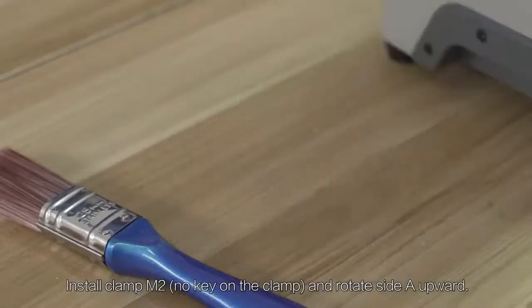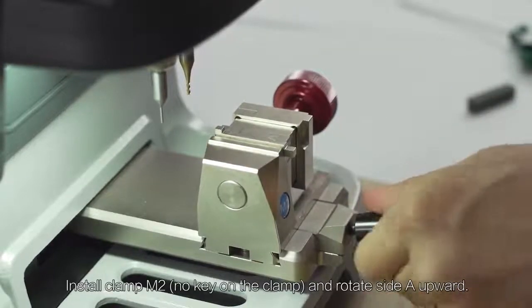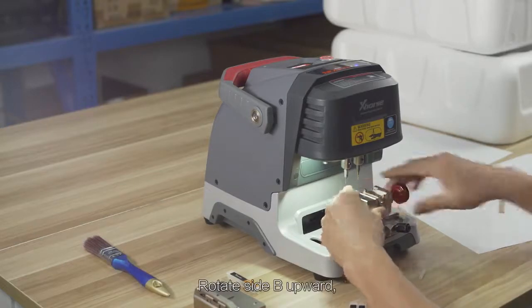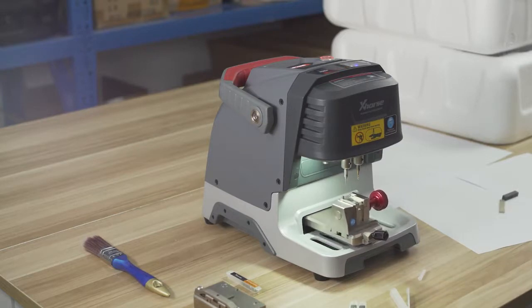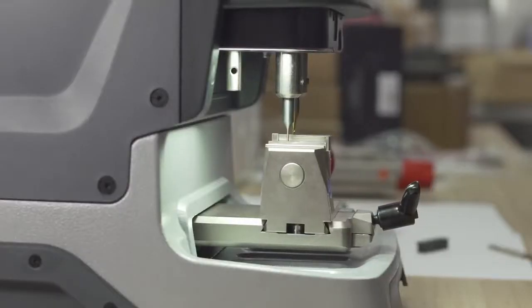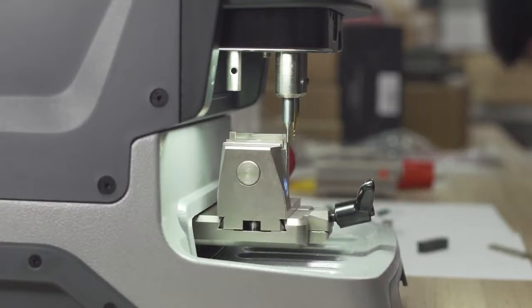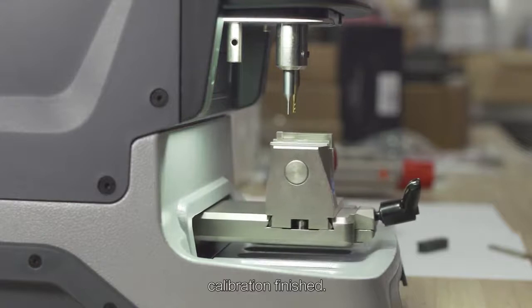Install clamp M2 with no key on the clamp. Rotate side A upward. Then rotate side B upward and click on Continue. Calibration finished.